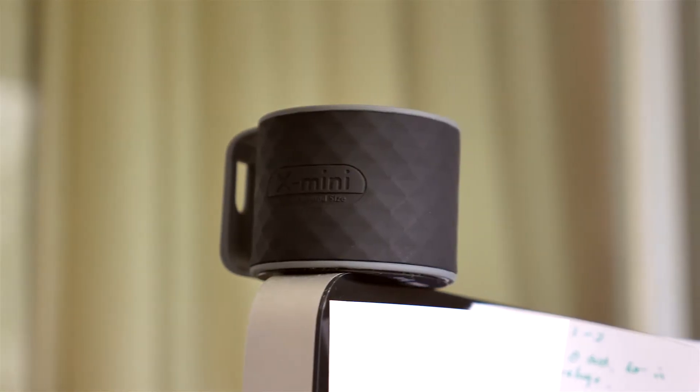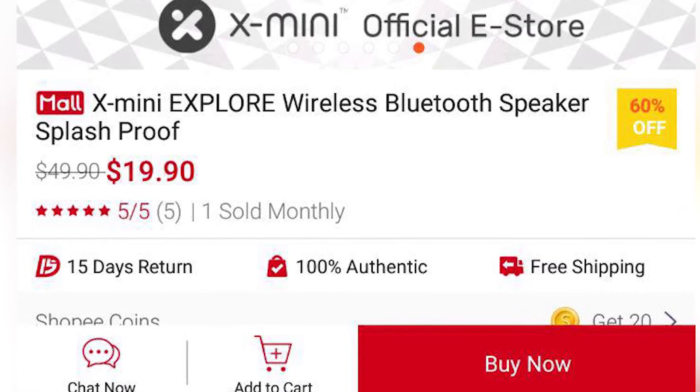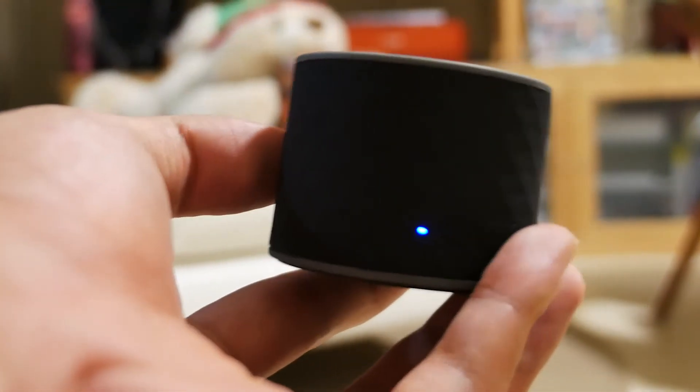You can find the X-mini Explorer for around 40 Singapore dollars MSRP, which is a bit expensive, but you can usually find it on discount for cheaper. And because the X-mini Explorer delivers on its marketing claims of huge sound in a small package, and it impresses me personally, it easily earns my recommendation.